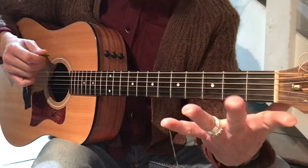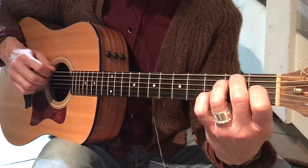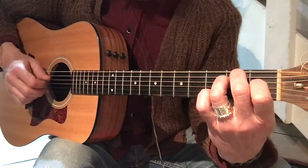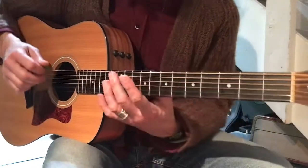And then I'm going to let go there on that last open second string, make our E major chord again, and then go: six, two, three, four, two, three, four, two — two, three, four, two, three, four, two. And I'm going to let go.